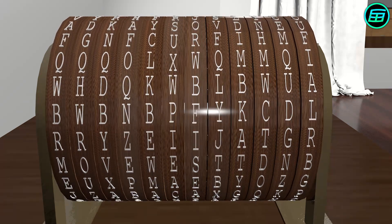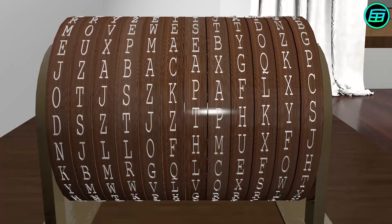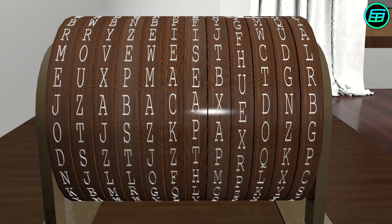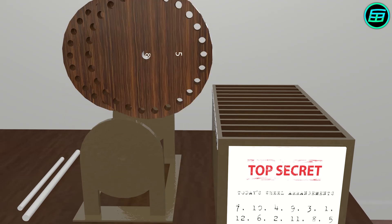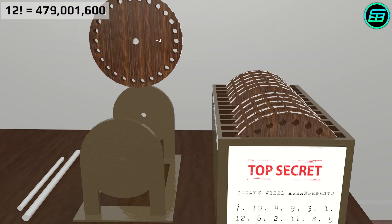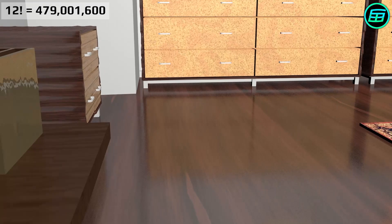Even if the device were captured, without knowing the correct wheel arrangement, decryption would be extremely difficult. For example, in order to decipher the message if the device has 12 wheels, as in our example, 12 factorial — or 479,001,600 — different wheel arrangements would have to be checked.